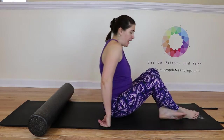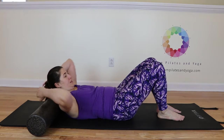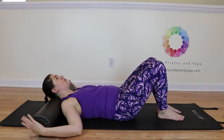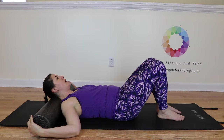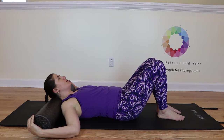To stretch your neck, you're going to come onto your back. Heels are in line with your sits bones. And you're going to place your neck on the foam roller. Palms of your hands are going to hold on to the outside of the foam roller. Let your pelvis come to neutral.